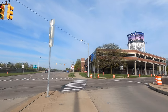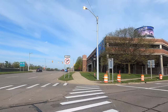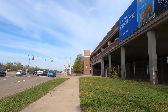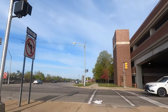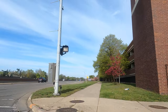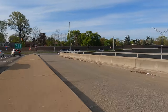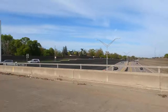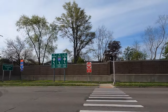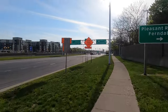All right, one down, next one to go. I got the green. Now we cross the next part of Woodward — I don't know if I'm going to make it, I got to sprint. Okay, made it. Now we're crossing 696. Okay, we got it. We made it.